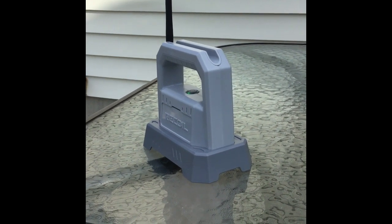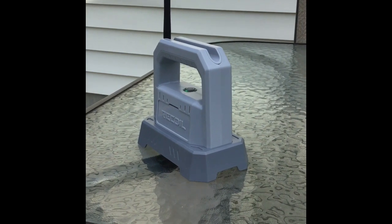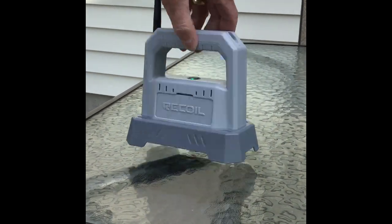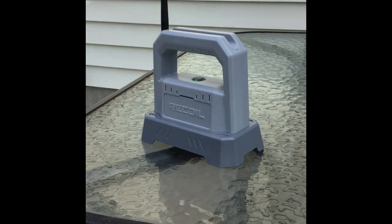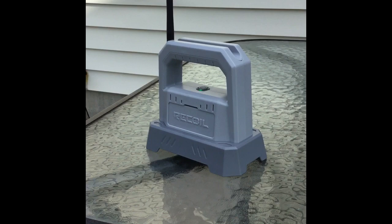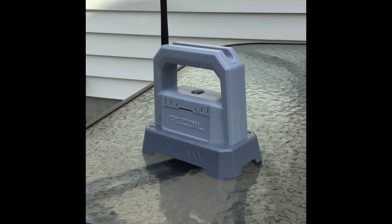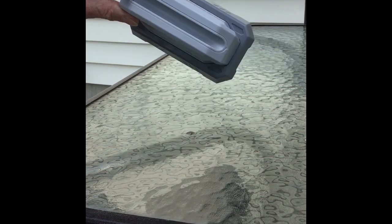Hello YouTube. Today we're going to check out our new recoil laser tag game. This is the Game Hub unit — pretty cool system. The only problem we've found is that the range is not all that great. I've seen a couple of guys on Reddit that have improved the performance by simply replacing the antenna.